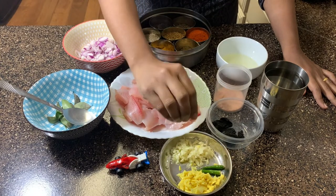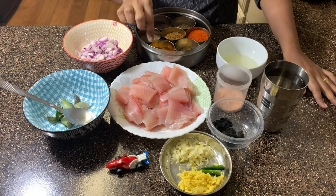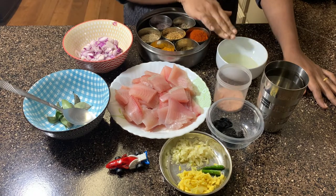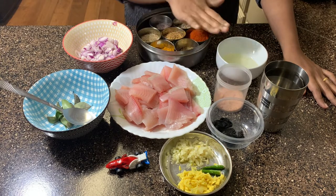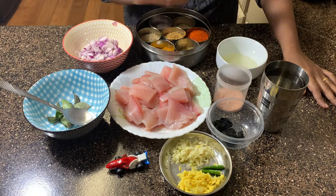The spices needed for this recipe are half a tablespoon of fenugreek seeds, half a tablespoon of turmeric, and one and a half tablespoons of chili powder. We then need one and a half tablespoons of salt and three tablespoons of coconut oil. You could use any type of oil, but coconut oil is best suited as it is predominantly used in Kerala cuisine.